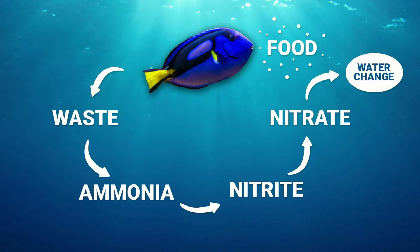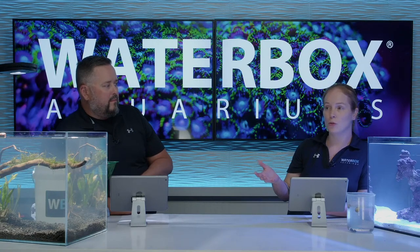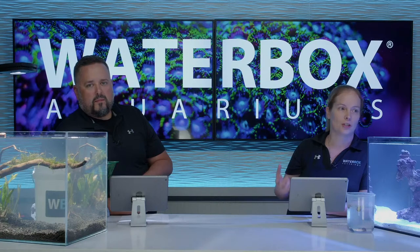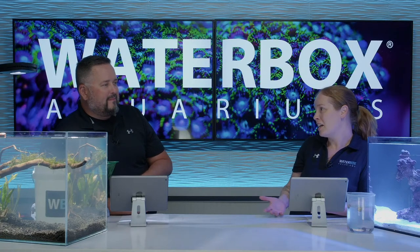Every creature in your aquarium creates some kind of waste, so you need that toxic ammonia to convert all the way down to nitrate at a fast enough rate that it's never detectable. That's what your nitrogen cycle is. When you've built up the different colonies of bacteria so that you never see ammonia or nitrite when you test, your tank is cycled and healthy for livestock. Old school used to be: set up your tank, throw in some cheap fish like damsels, hope for the best. A lot of times the water spikes, ammonia gets really high, and your fish die. Don't do it if someone recommends it.